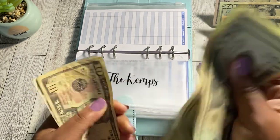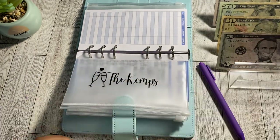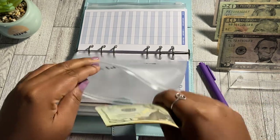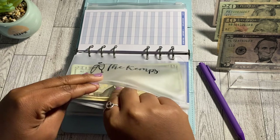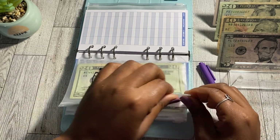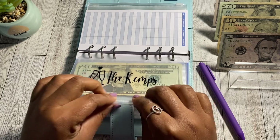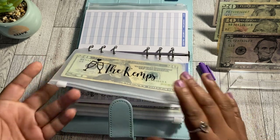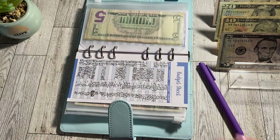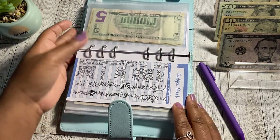Now in our date night envelope we have $20, $40, $60, $70, $75 — so $75 total, which is enough for a little dinner, a bar, some bowling, or even a movie. It's been so long since I've been to the movies! If we wanted to go, we do have the funds for that. Mom, if you're watching — you're probably going to be watching your grandkids here soon!